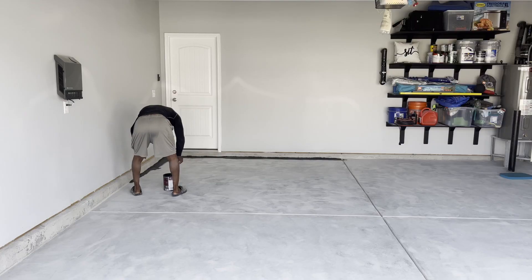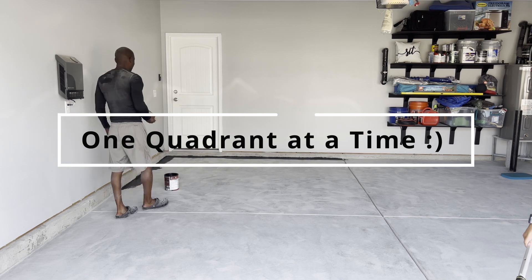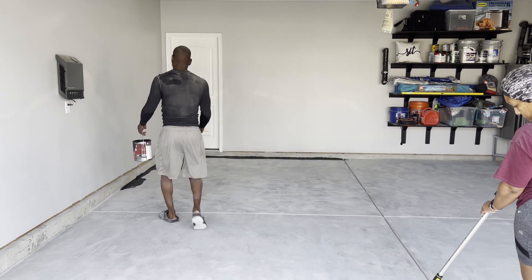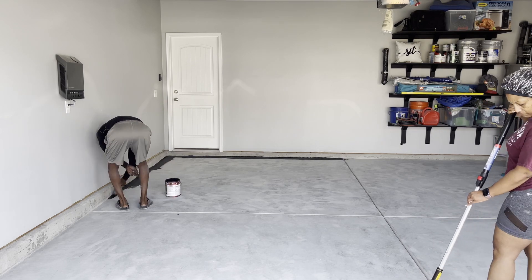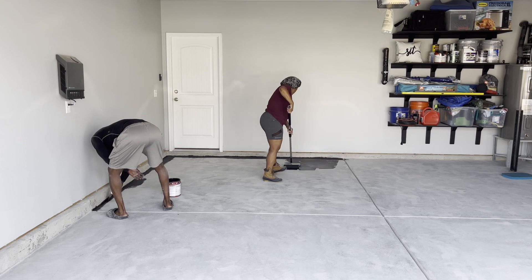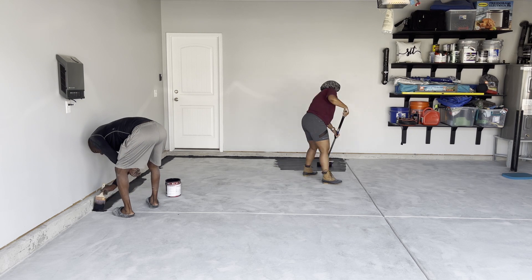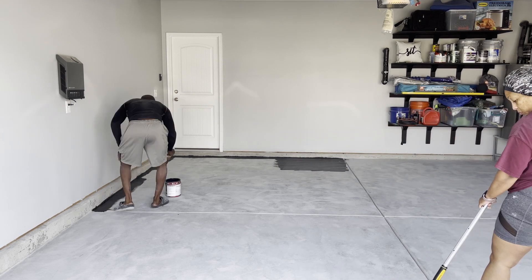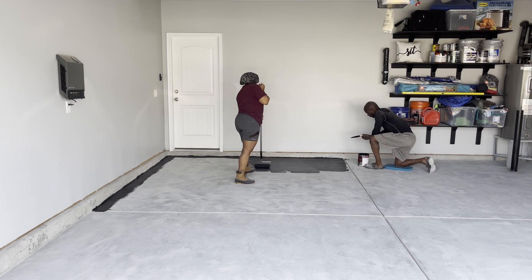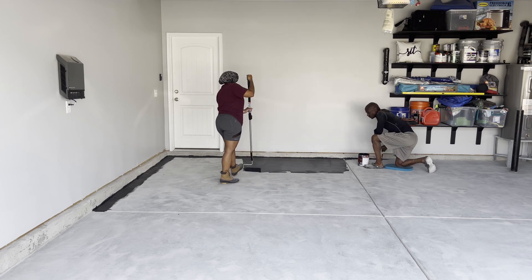We're going to paint the floor one quadrant at a time — buzzword for this video. We started by outlining, as you can see here, and then we just went ahead and rolled in the remaining area, as you see me doing now. That helps when it's time to dry and it also moves the project along, because you can go to another quadrant and never have to stop working.